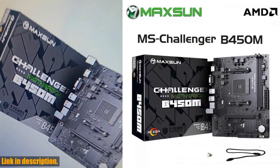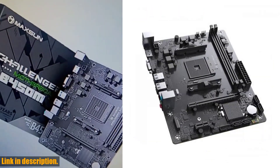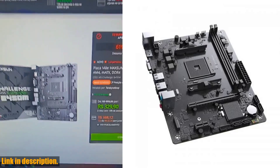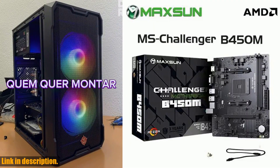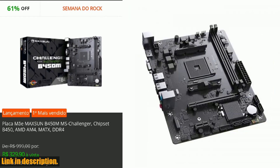Its rich expandability offers one PCIe 3.0 x16, one PCIe x1 slot, and a front and rear set of USB 3.2 and USB 2.0 interfaces, providing excellent expansion for users.